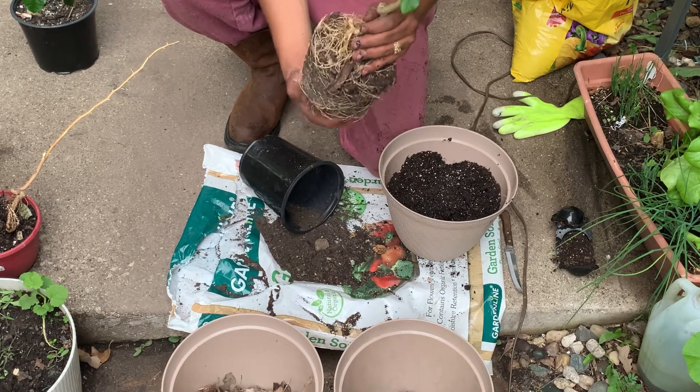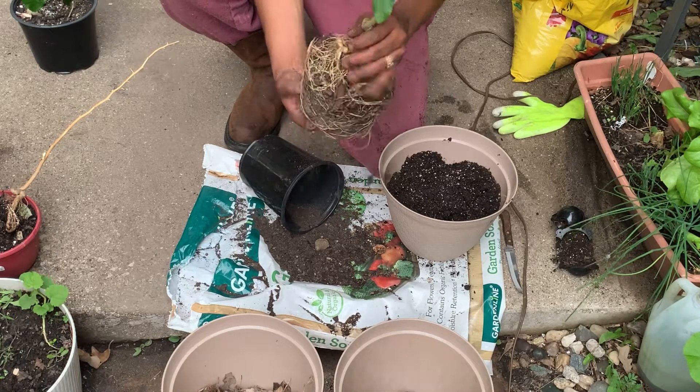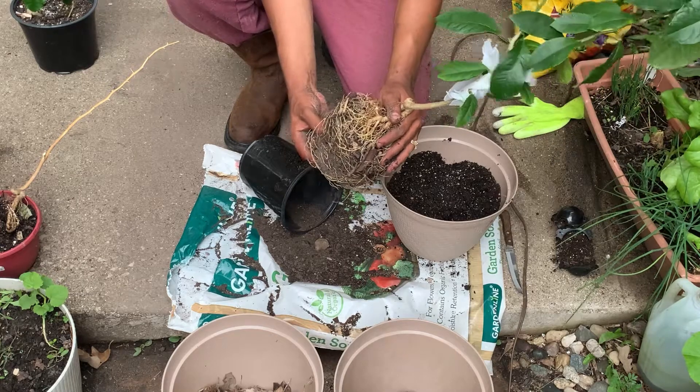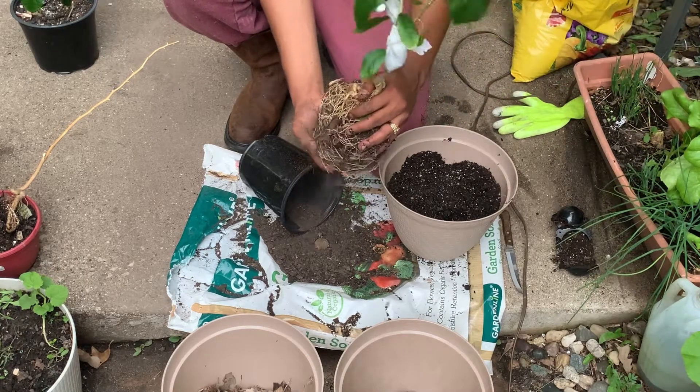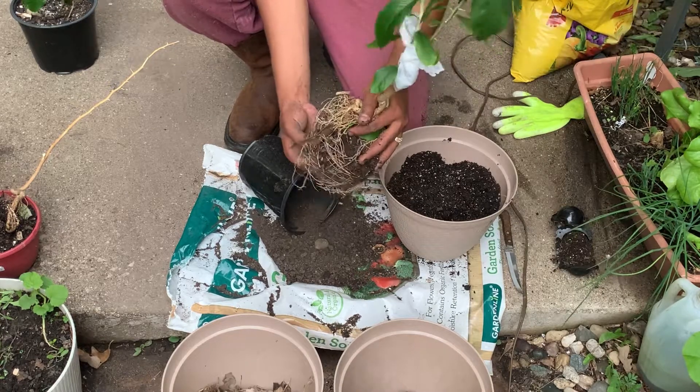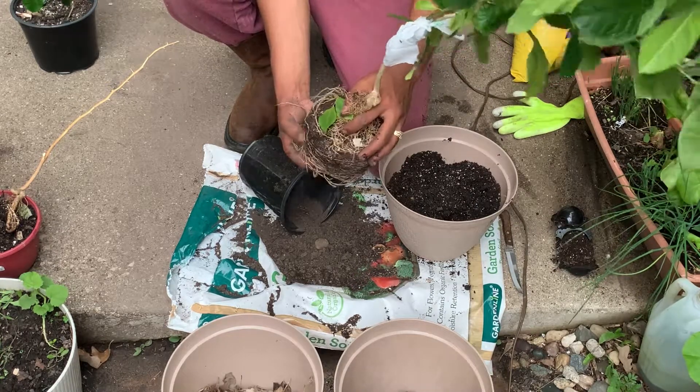Miren este sustrato — está todo arenoso porque ya no tiene ningún nutriente. You see how sandy it is? There are no nutrients left in it. Pero eso no lo boto — lo voy a reutilizar y ponerle composta y va a volver a la normalidad.